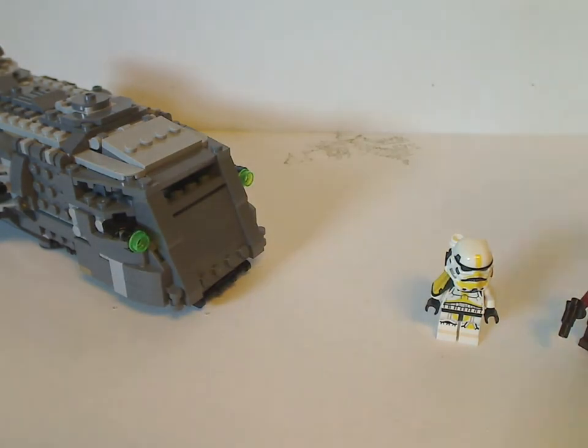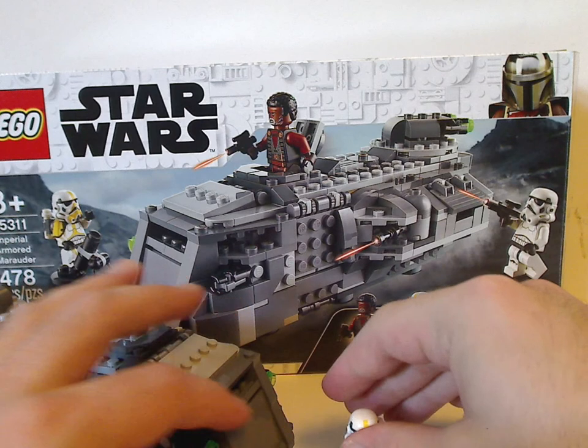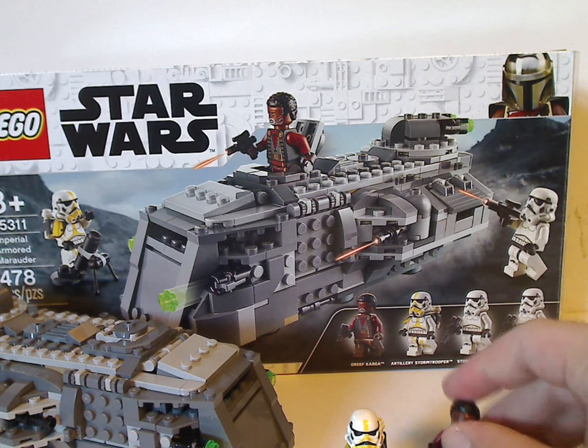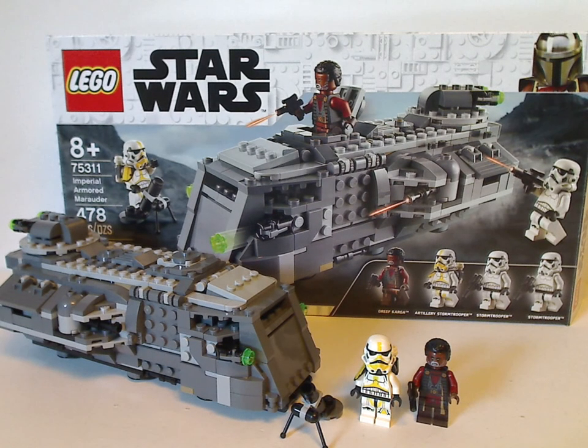Onto the final verdict: overall I think this is a pretty good set — good size for the price, plenty of good playability, and good for army building with the regular stormtroopers and the artillery/mortar trooper. Also great to have the updated version of Greef Karga in a cheaper set. And it's a good thing that there are no stickers at all. I think spring-loaded launcher missiles also would have been nice, but the stud shooters are quite fine.